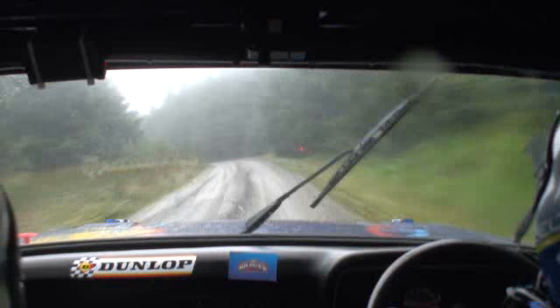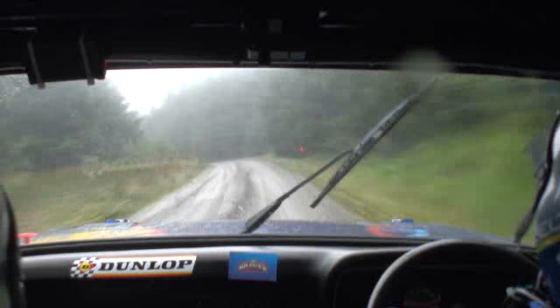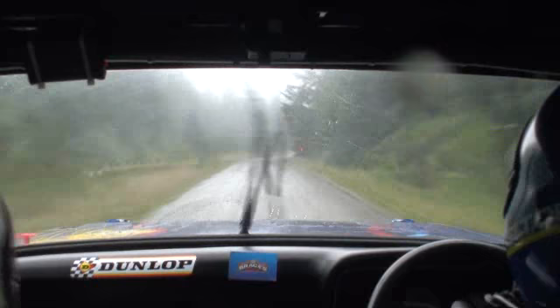Fast medium left plus. And eighty. Fast medium right plus, continues and tightens for one fifty. Three tightens. In the medium right plus.